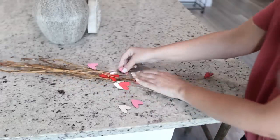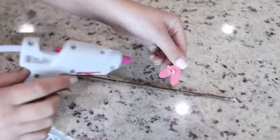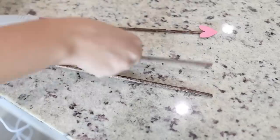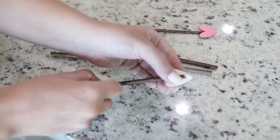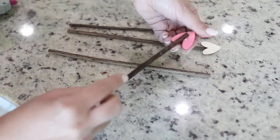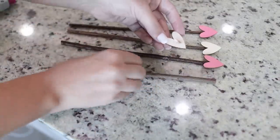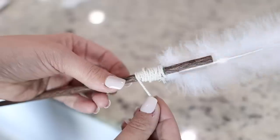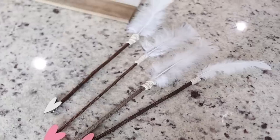Moving right along to DIY number two. I'm taking off these wooden hearts that I made last year so I can reuse them. They are long and pointy at the end, which is exactly what I needed for this DIY. I'm hot gluing the heart to a stick so that the point is at the bottom just like an arrowhead — if you haven't guessed it, we are making cupid's arrows! I saw this idea on Pinterest and thought it was so unique and cool and wanted to give it a try. To attach the feathers I used floral tape, then covered that with twine and attached it with a little bead of hot glue. Here is how they turned out — I think they look so cool, and I'll add them to the bar cart after DIY number three.